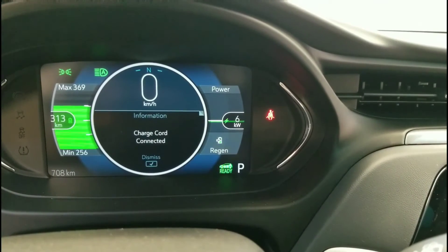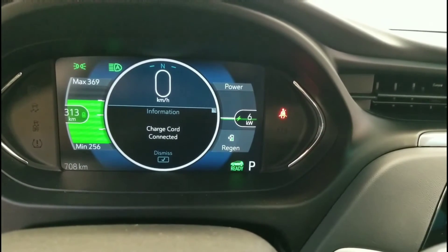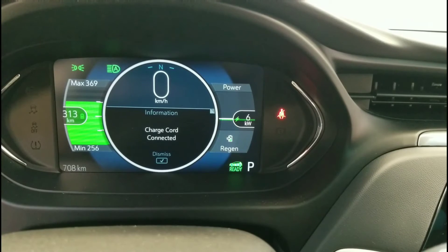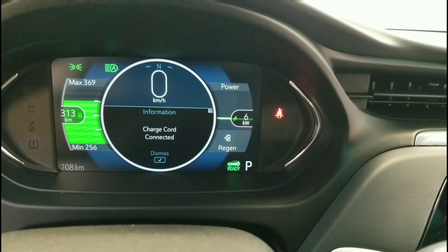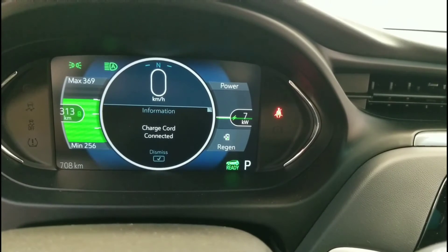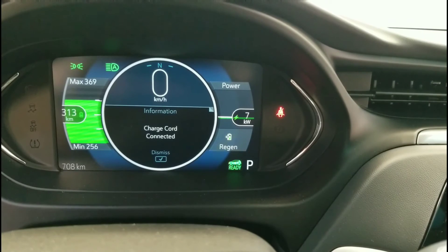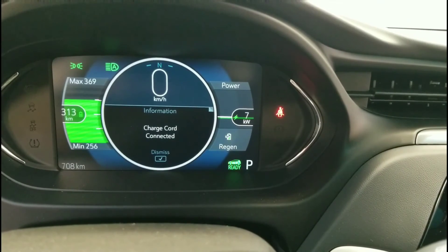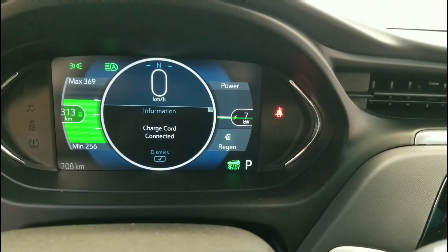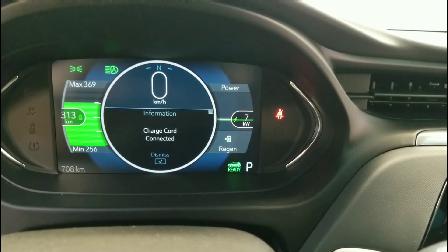My house is on a hill, so I've got the hilltop reserve set, which will only charge to 90%. That way, when I leave in the morning and go down the big hills, I'm still able to do regen braking. If you charge it to 100%, even in low mode, the car will not regen because the battery's full. So the hilltop reserve takes care of that.